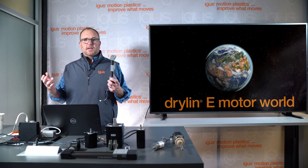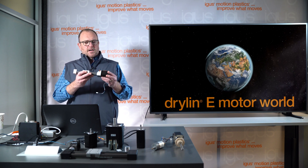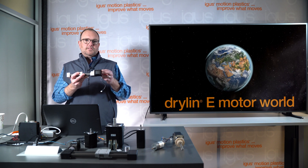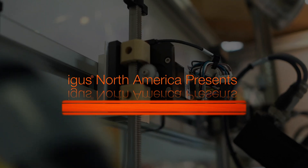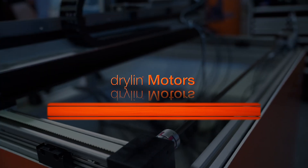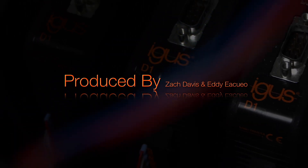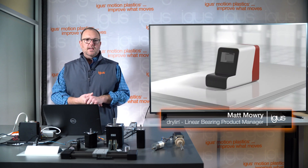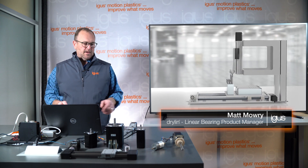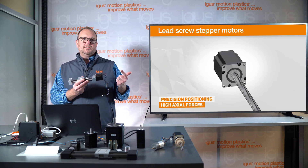Many of you are familiar with igus linear actuators, linear bearings, plain bearings, or cable management systems. Today we're talking specifically about motor types. Igus offers drylin dry-running linear bearings on the component level as bearings and guides, but also as turnkey linear actuators. We offer them with three motor types: stepper, brushless DC, and DC motors.